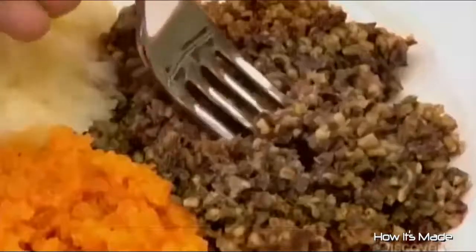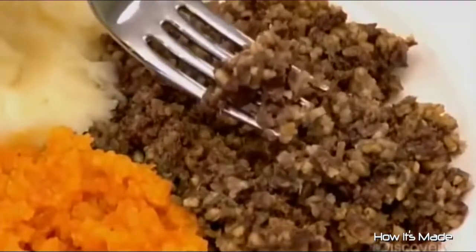Haggis is traditionally served with mashed potatoes and turnips — what the Scots call neeps and tatties — along with a glass of Scotch whisky to wash it down.